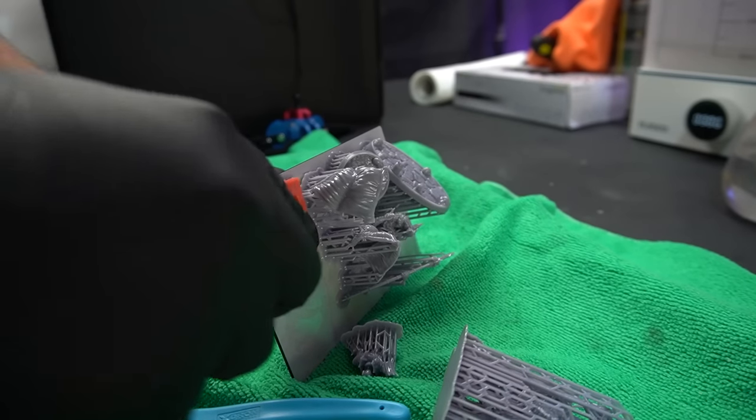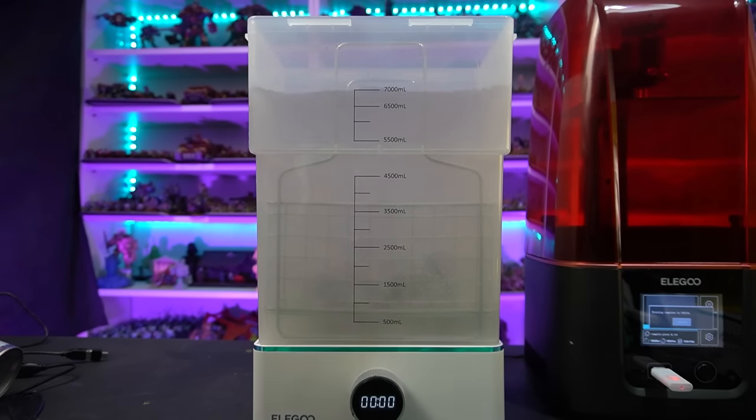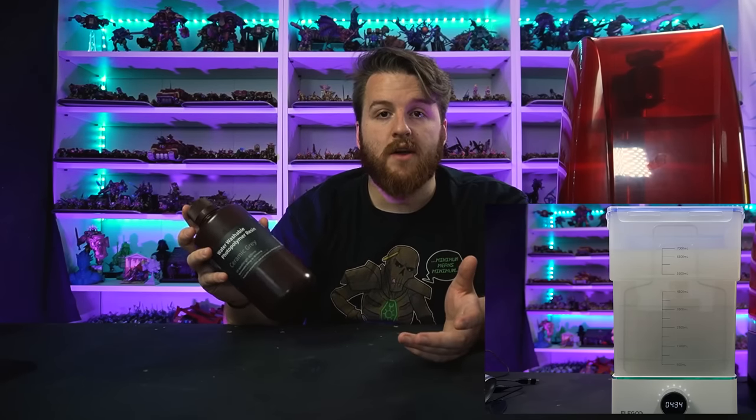I'm going to be preparing all the miniatures the same way: once they're printed I'm removing them off the bed with a plastic scraper - the best thing for taking prints off without damaging your bed. Then I'm washing them in isopropyl alcohol for about five minutes in the Mercury X wash station. Now this is water washable resin, so you can wash it in water - but I find getting rid of the contaminated water really difficult. You shouldn't run it down the sink because it can damage the environment.